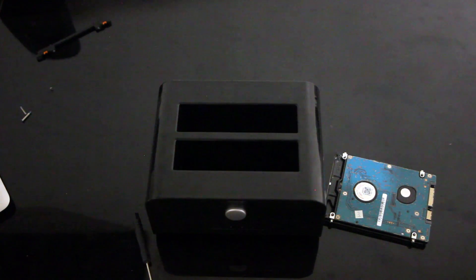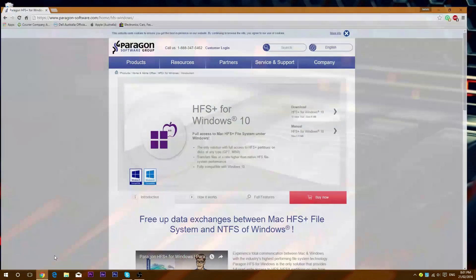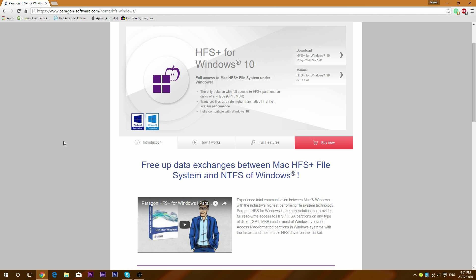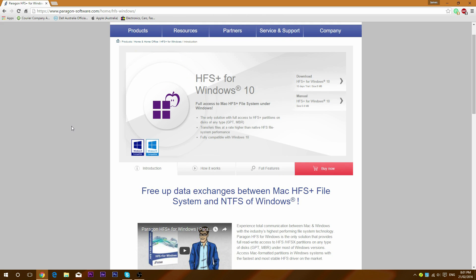So now we'll switch over to the computer part. If you've got a Windows PC, it's slightly harder but still pretty easy. You'll need a piece of software called Paragon HFS+ for Windows 10. It is a paid program, but you can get a 10-day trial. So if you only want to transfer data from it once, you can just get the trial.